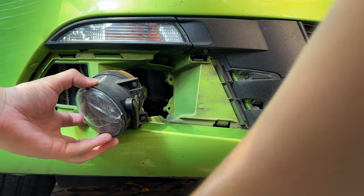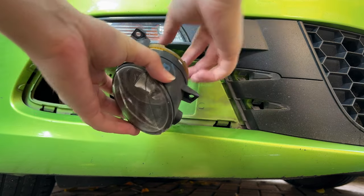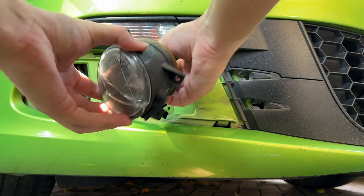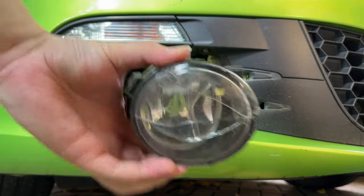You can see we have all three screws taken out, and the fog lamp is free to go. All I need to do is twist the bulb out. Depending on how you want to do it, I'd rather just twist the bulb out, give it a slight shake — and yeah, the fog lamp is out. Super simple.